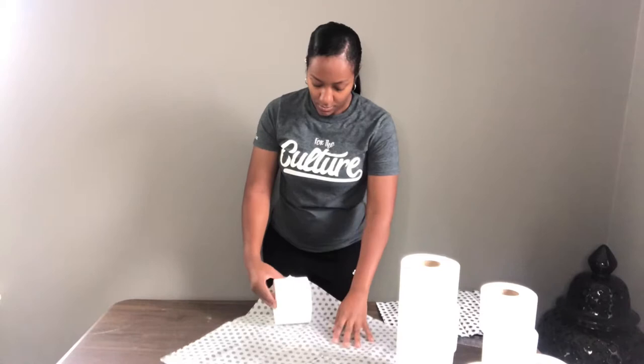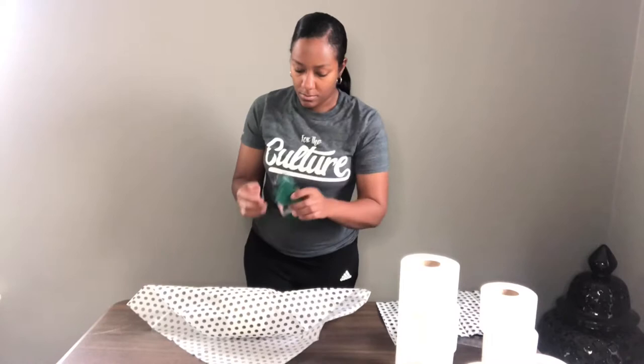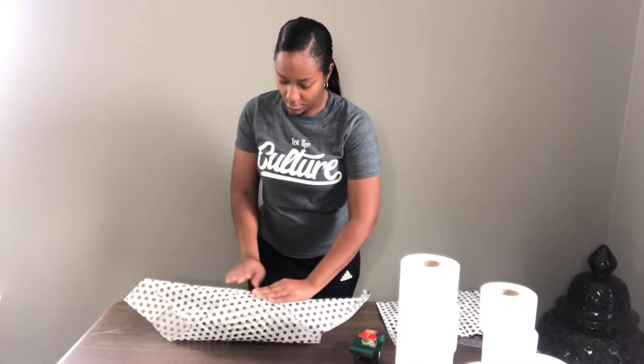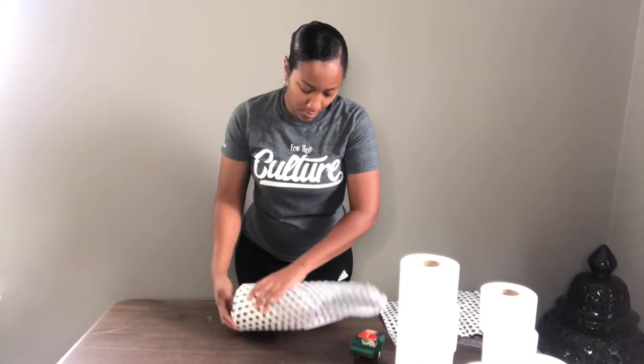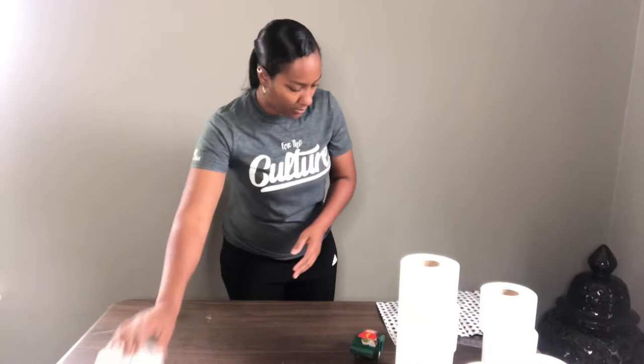Then you're going to grab a roll of tissue and begin rolling it from one of the corners to the opposite corner, and then you'll seal it with a piece of tape. The size of the tape is totally up to you — I prefer using tape that is a smaller width and clear. Once you're done sealing it, you're going to tuck both sides of the tissue paper into the holes. Try to make sure it's nice and flat on the sides because it looks better that way.